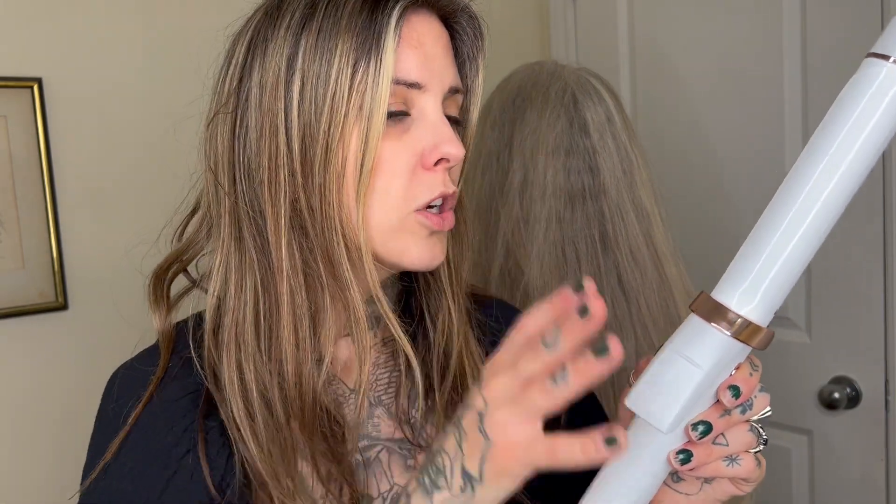If you don't want to do that, you can hit manual and pick what you want to do for your hair. This is just really awesome technology. I feel like since using this it always gives me the best curl for my hair.